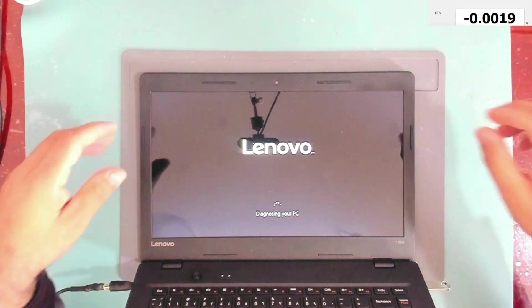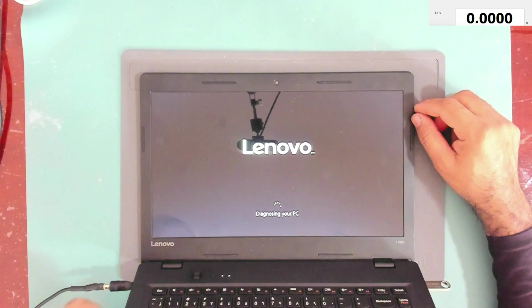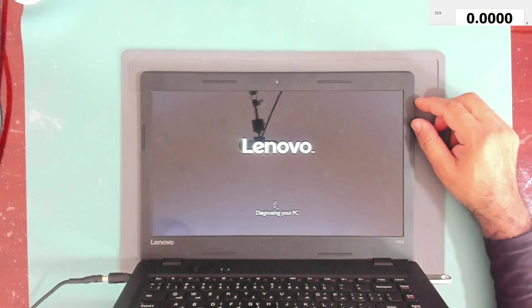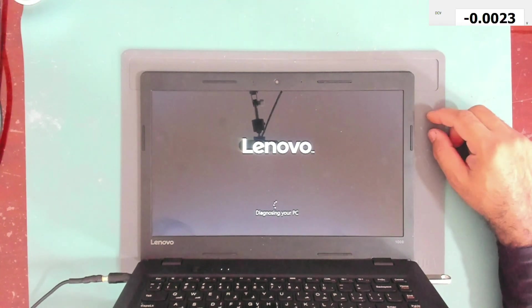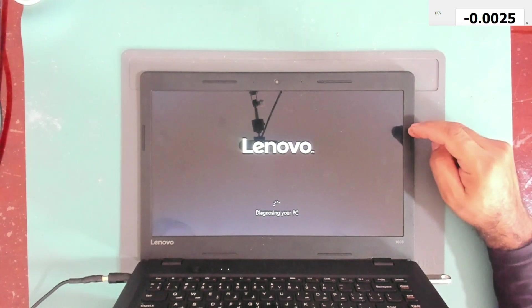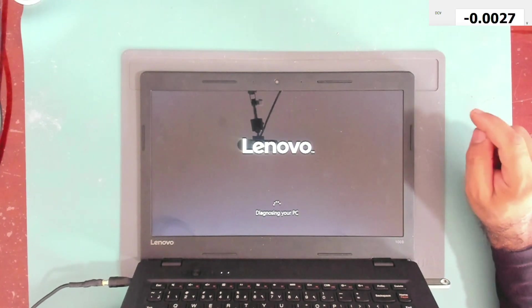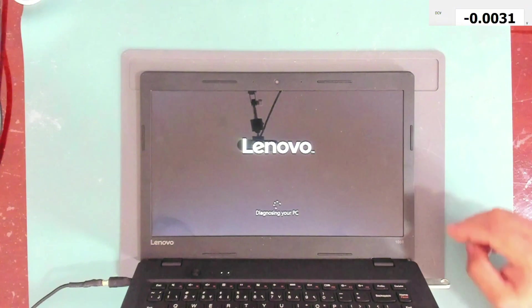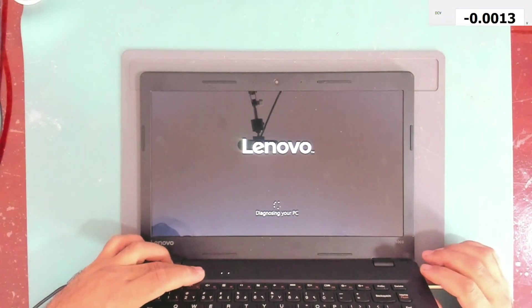After waiting again, it's still showing 'Diagnosing your PC.' I think it needs a full operating system reinstall. I contacted the owner and he said he will install the operating system himself, so I'll leave it at that. Thank you for watching and I hope to see you in another video.